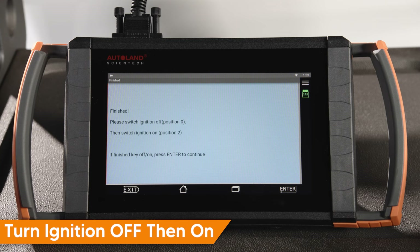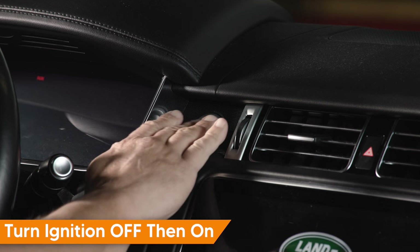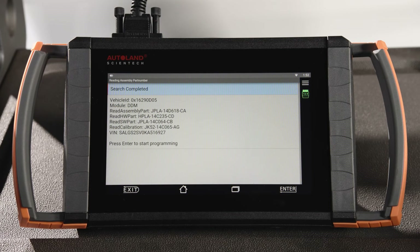Once programming of the first module is complete, cycle the ignition off, then back on. Tap Enter to continue. Tap Enter to continue — the remaining door modules will be programmed. Follow the on-screen prompts to complete each module.